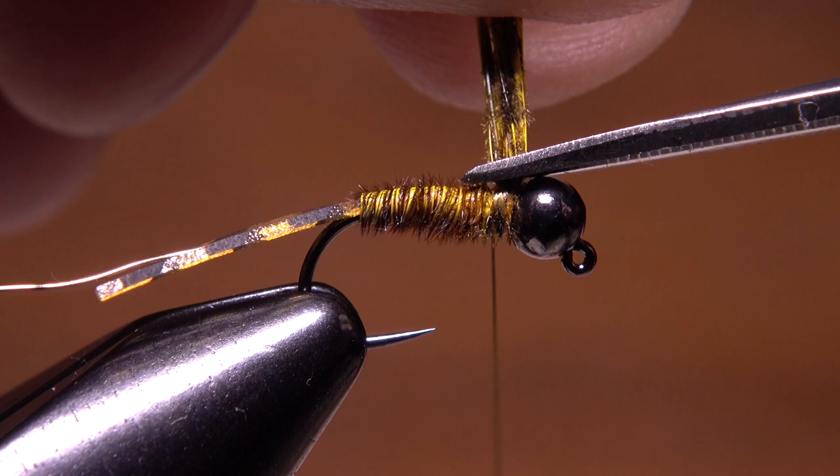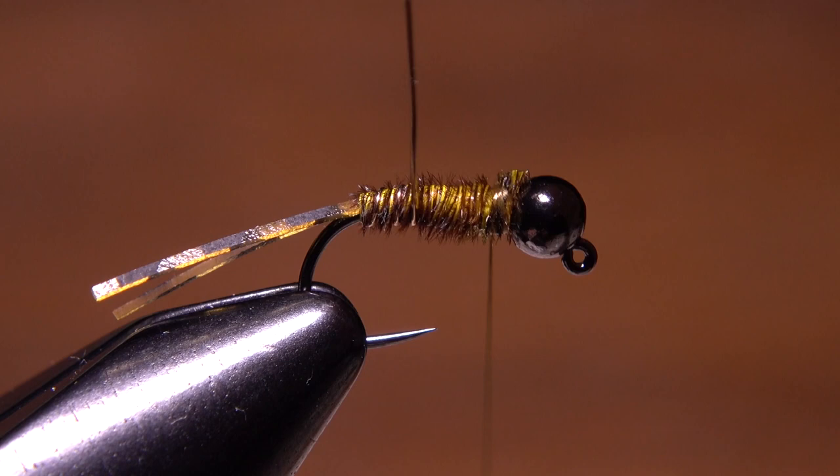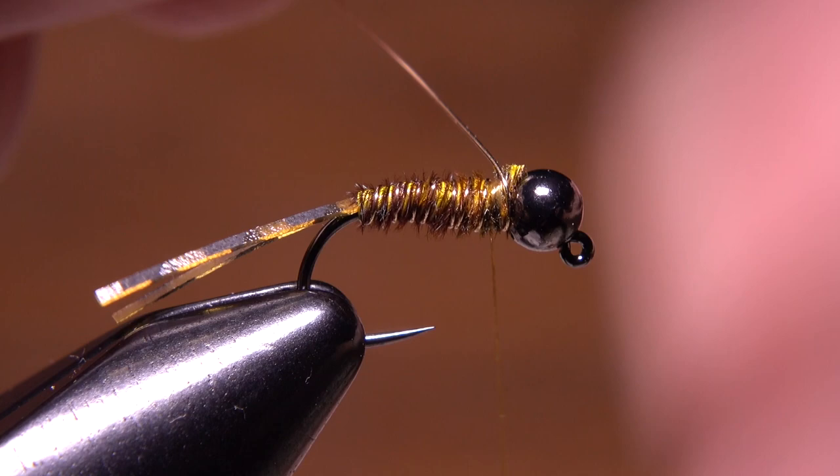Next, get hold of the gold wire and start making open spiral wraps over top of the pheasant tail to segment the body. Feel free to make counter wraps if you prefer. When you reach the bead, secure the wire with a few tight turns of tying thread, then helicopter the wire to break it off close.